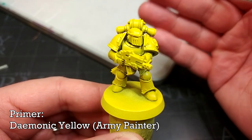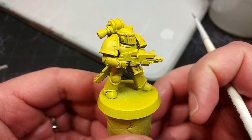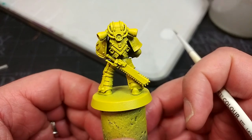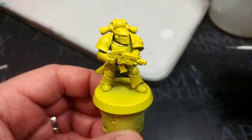Demonic Yellow is quite light — very close to Flash Gitz Yellow — it doesn't have a lot of saturation. It's fairly pale, but once we shade it we're going to get a little bit of that Imperial Fists warmth back in there. You can see we have some shading left intact from our zenithal approach, which is quite cool.